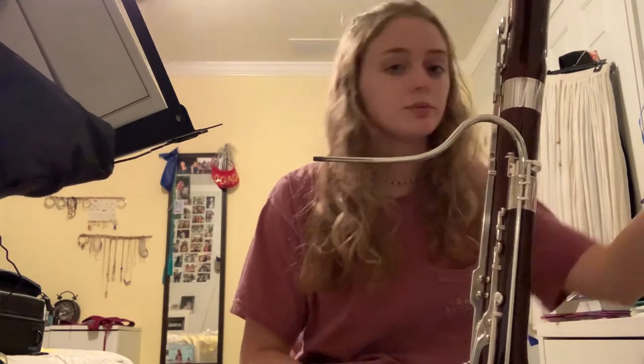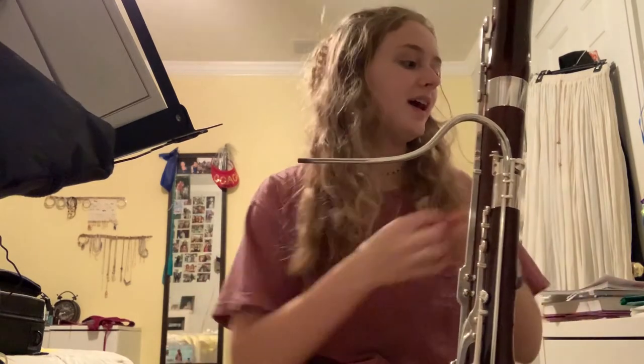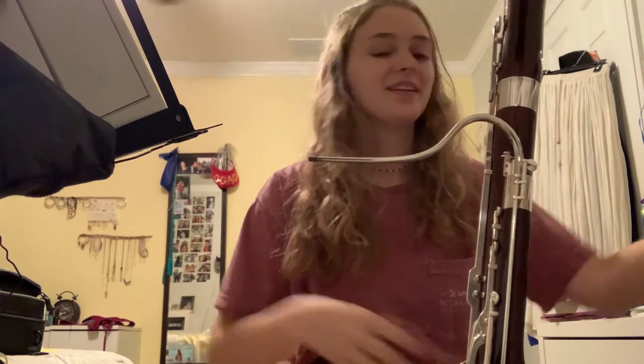During this craziness with COVID-19, make sure you are practicing your instrument, because it will hurt you if you're not. You'll get back to school and go 'how do I do this?' It's not going to help you if you don't practice right now. I'm done practicing for the night, so I'm going to take my reed out of the water so it's not just sitting there.